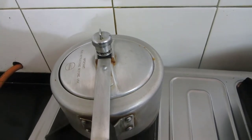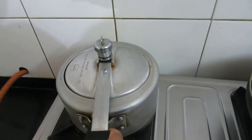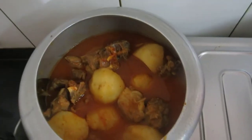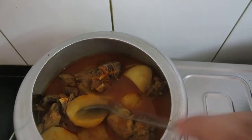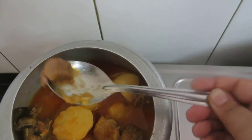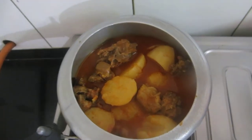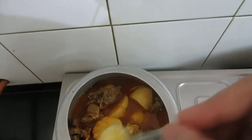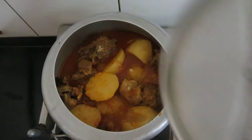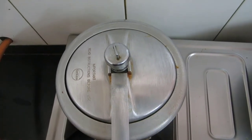Friends, after 2 whistles, allow the pressure cooker to cool completely and then open it. I need to check — the potatoes are done and the mutton is also cooked. Now at this stage, we will be adding 1 spoon of ghee, that is clarified butter. Cover this for some time so that all the flavor of the clarified butter will be absorbed inside.